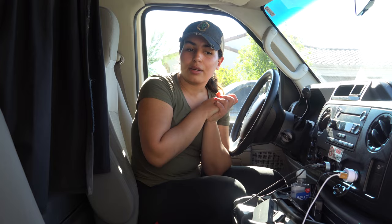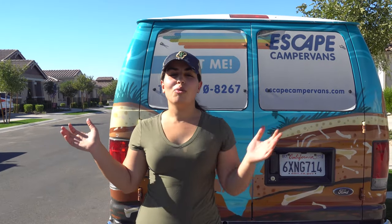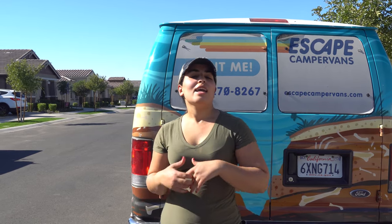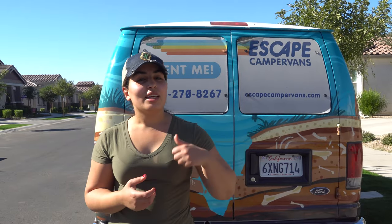That was pretty much it for the tour of the van. I hope it answered some of the questions you had. If you have any additional questions, please let me know in the comments. If you found this video useful, give it a thumbs up and consider subscribing to our channel — we'll see you soon on a new adventure!